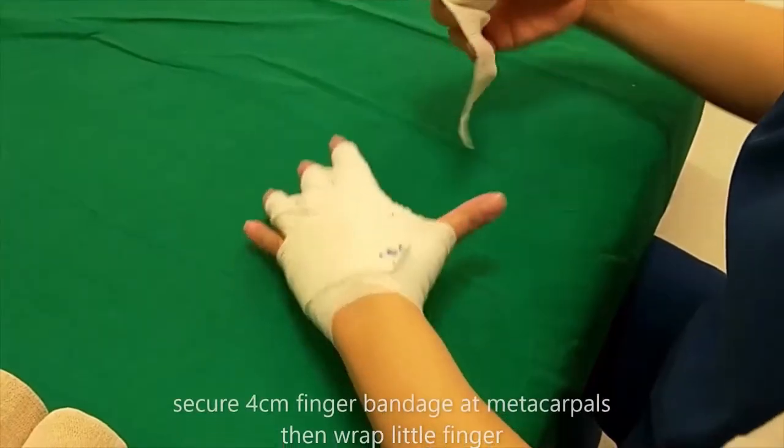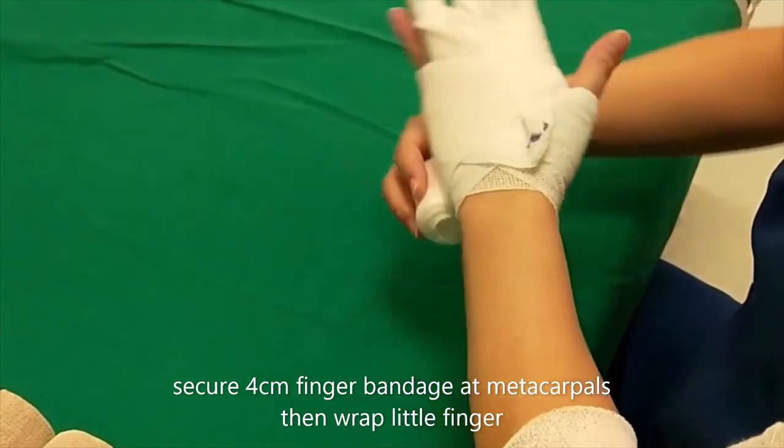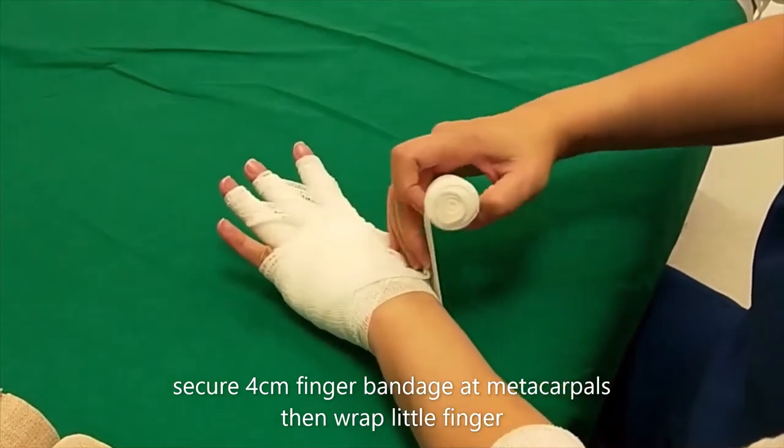Now take a 4cm gauze. Fix it at the metacarpals and continue to wrap the little finger 3 or 4 times.